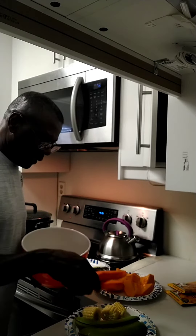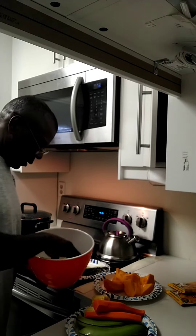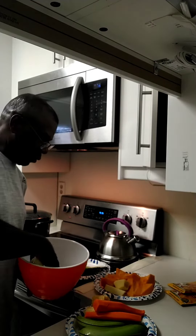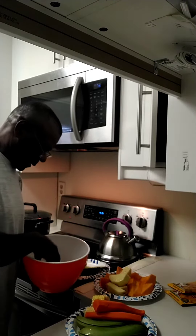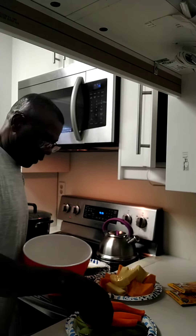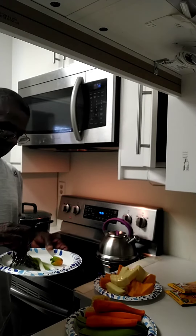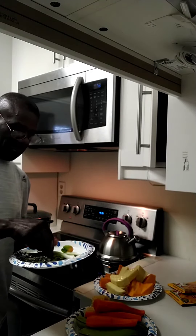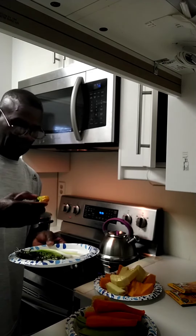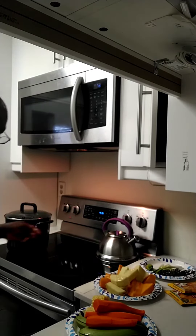These are carrots. This is our corn and this is our yam — that's the yam we are going to use. This is what we are going to use, and this is the pot over here.